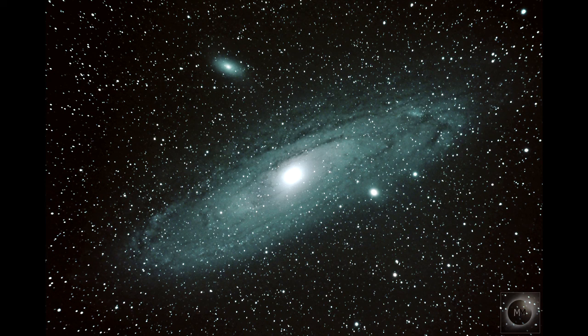I'm really pleased with that considering it's only 57 lots of 90 seconds, which isn't a huge amount. But this is a big galaxy — it's quite bright — and you can obviously see M32 and M110 with it as well. So let's move on and have a look at how I got on with the Veil Nebula.